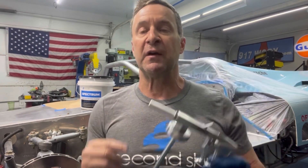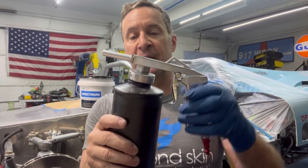This is their application gun — just put on your favorite connector right there. Set your air compressor to 80 PSI. Here is their container; just screw it on in.